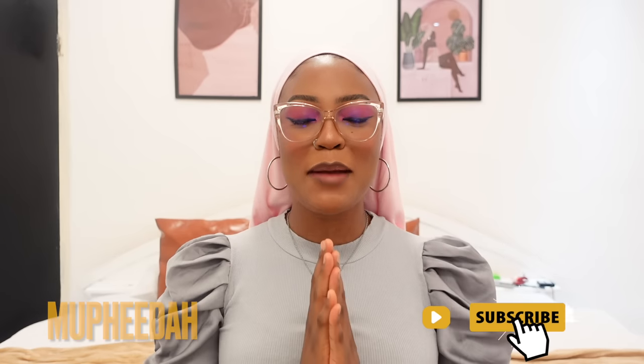Hey guys, welcome back to my channel. Welcome if you're new here — my name is Mufida. Click below to subscribe to my channel and hit the bell notification button to get notified each time I upload a video. The links to my social media platforms are down below in the description box, so if you want to connect with me, feel free to follow me on there.